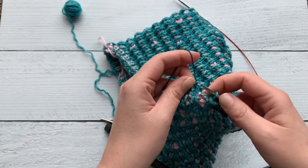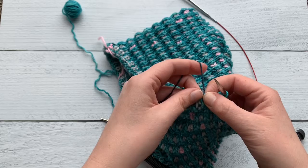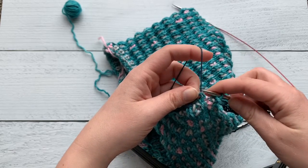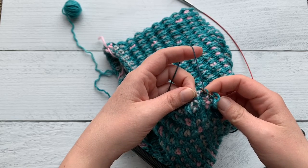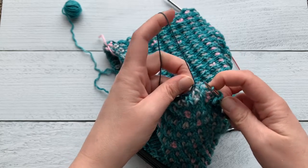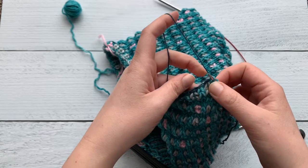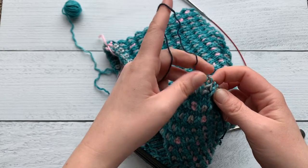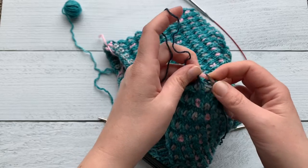After that, I'm going to pick up the provisional stitch that I'm actually taking out so that it makes it easier to see the stitch that I need to pick up. I just do that, pulling the yarn all the way out as soon as I get the stitch on the needle.